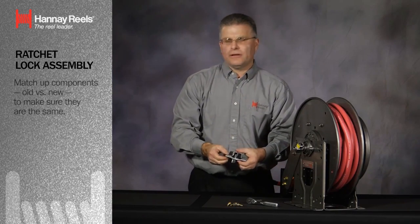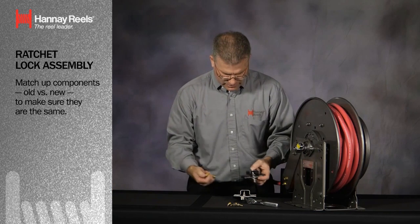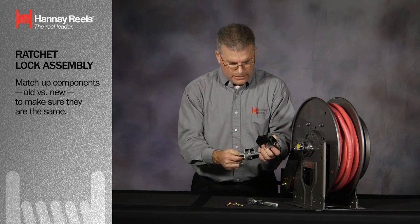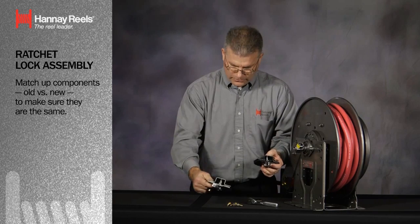The Hanna Reel Company has been so kind to supply us with four brand new self-tapping screws. I'm going to match up the two components just to make sure that the two are the same. The lock assemblies today are both right and left hand oriented. We have a right-hand version here, so they match up completely.